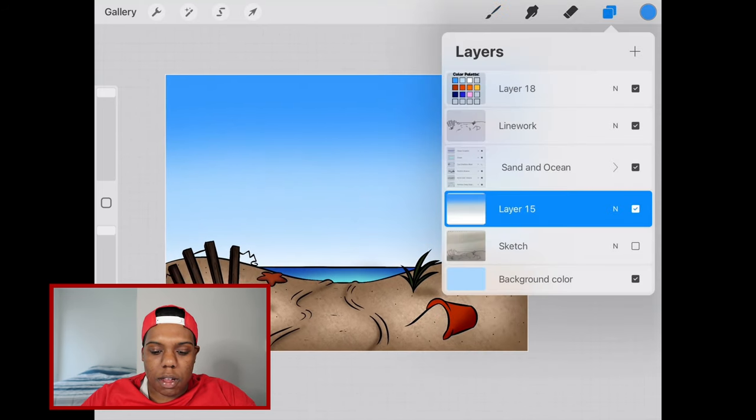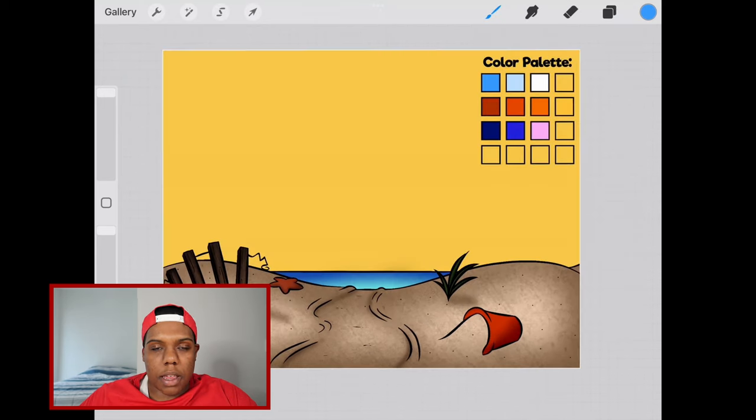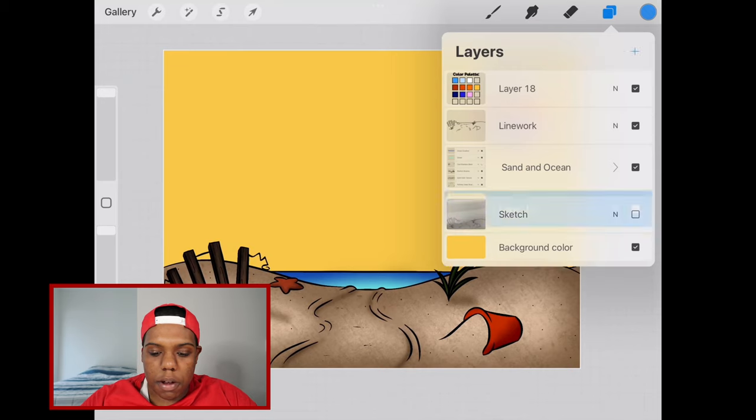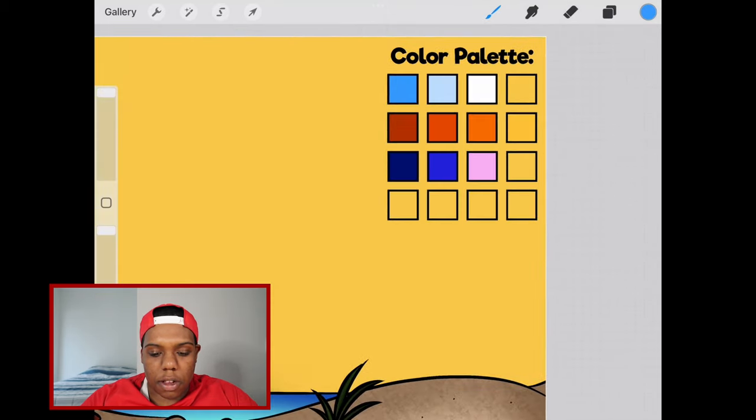Now what we're going to do is delete this layer and do the same thing with the sunset sky. Let's go back to our background color and make that this base color, which is yellow. Now that the base color is yellow, I'm going to make a whole other layer and apply all these other colors to the yellow. As you can see, I have some red, vermilion, and some sort of orange here. We're going to apply those colors the way we did with the blue and the white.